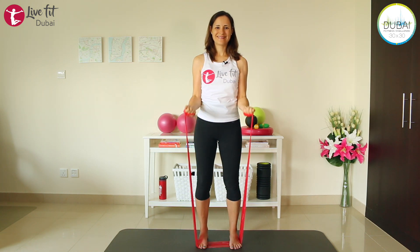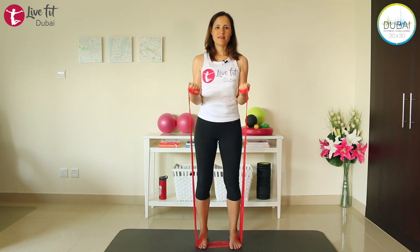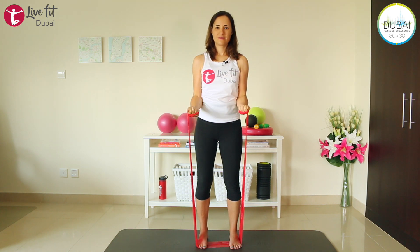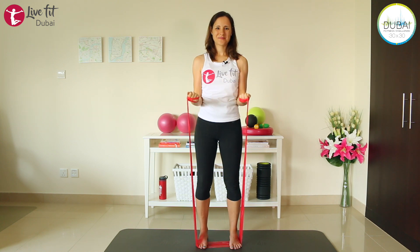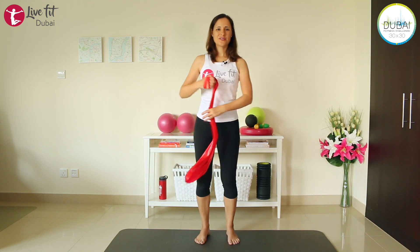Let's do two more and then one last. Then hold your arms about halfway, about 90 degrees, and just do the half distance — go all the way up and halfway down. Check that wrist again. Last one and release. Step out of your band, shake your arms, shake your legs. If you like, get another sip of water.